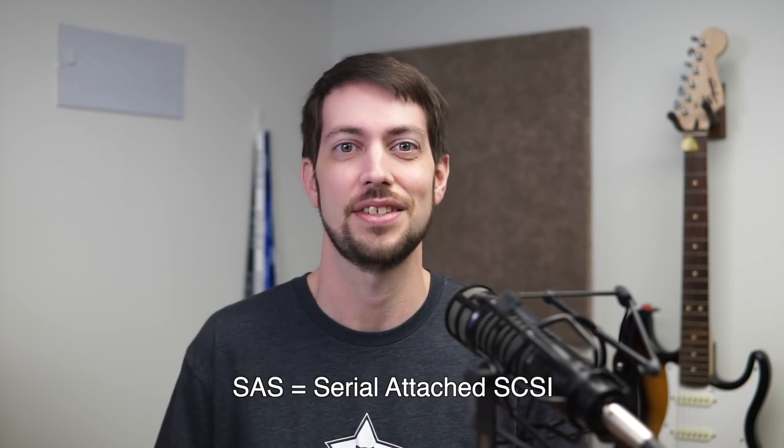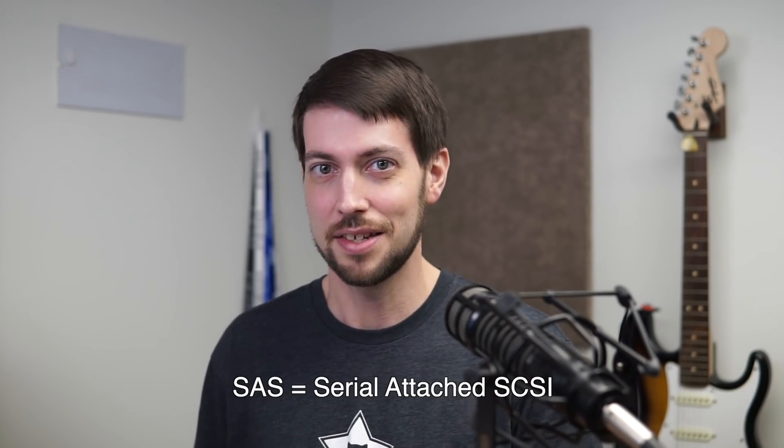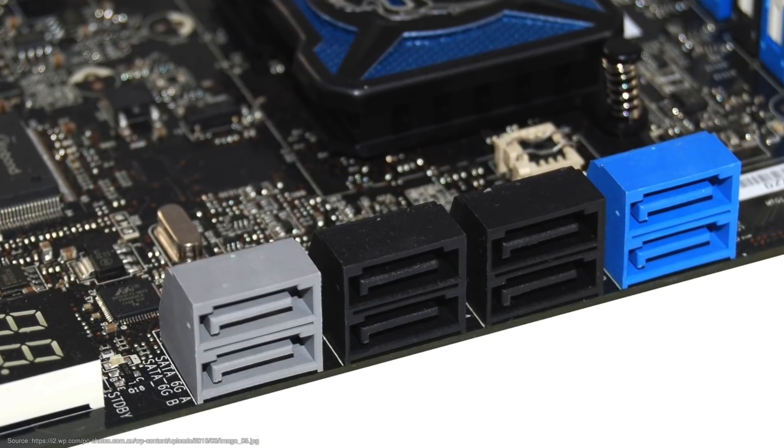Before I plug in the SAS card, I should tell you a little bit about SAS. And no, this isn't the British Special Air Service — it stands for Serial Attached SCSI. But like the British SAS, it is special. If it weren't, you'd just see servers with dozens of SATA ports on their motherboards and a jungle of SATA cables. There are three main reasons servers often use SAS, though this list isn't exhaustive.